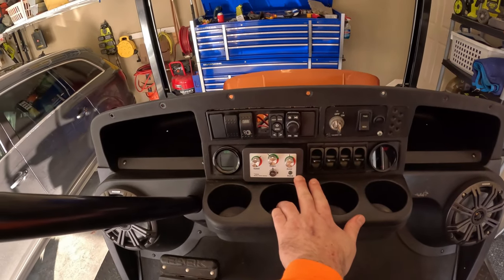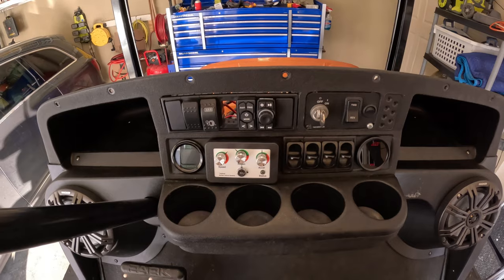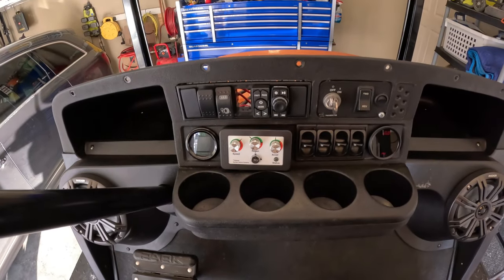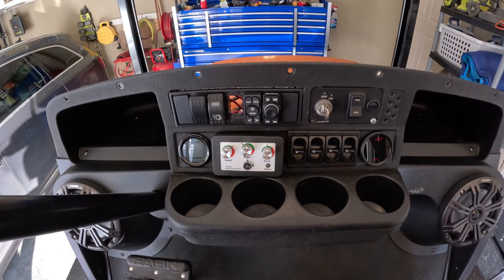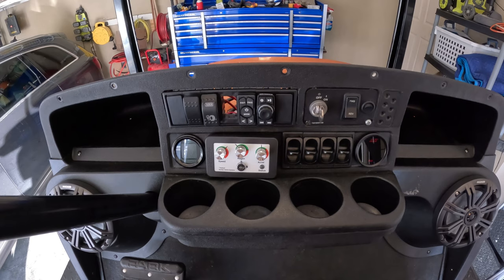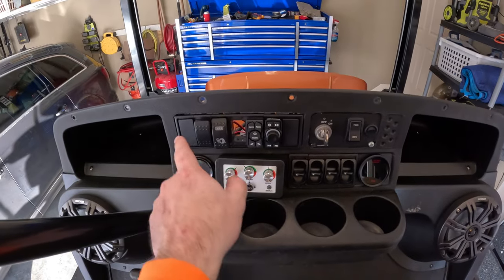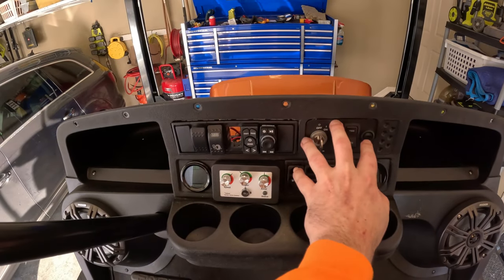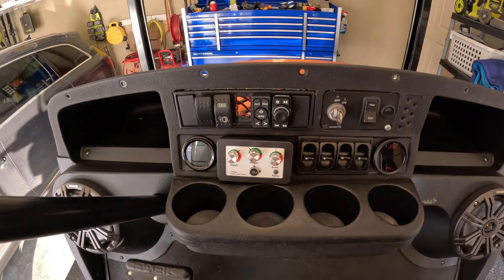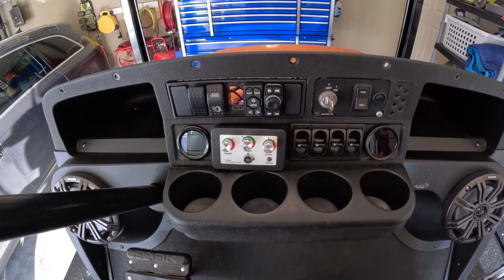Another change is I moved the on-the-fly controller from the side over to here in the middle of the dash — largely because I found myself messing with the dials more frequently than I expected. I've got some ideas for the dash going forward, but I think I'm going to wait until next winter to do anything else. I'm thinking about doing a whole row for the switches up here and doing all the gauges and the OTF down here.